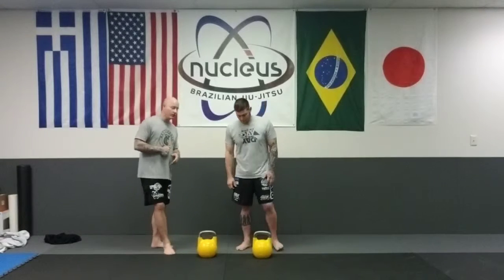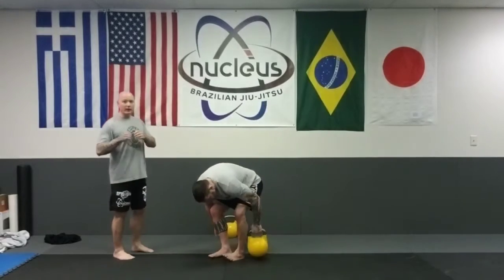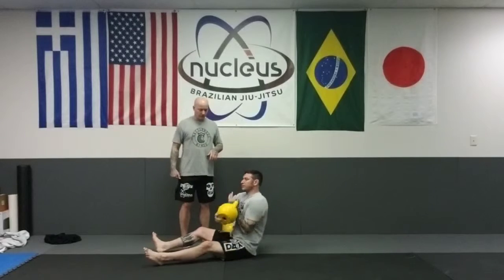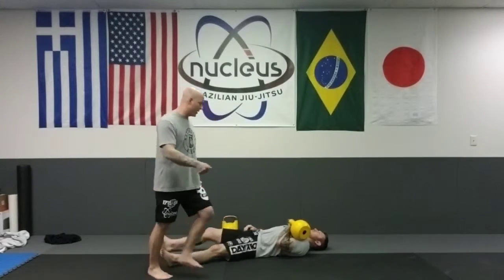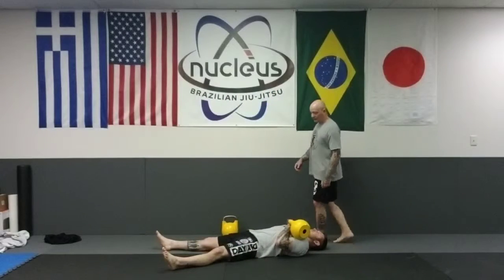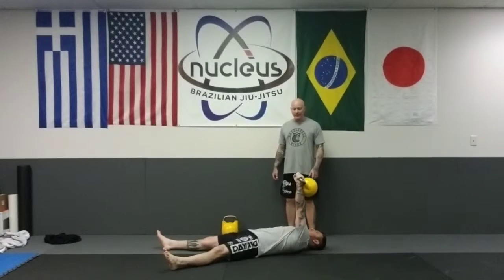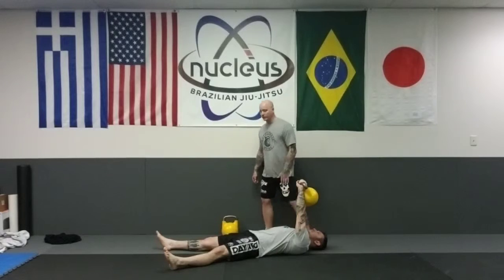The first thing you're going to do is get down on the ground and start with the kettlebell on one side of the body. Chris is going to lay down with the kettlebell at his chest position, legs out straight. The first thing he's going to do is press the kettlebell up over his chest. The key to this exercise is maintaining the arm perpendicular to the ground throughout the entire movement.